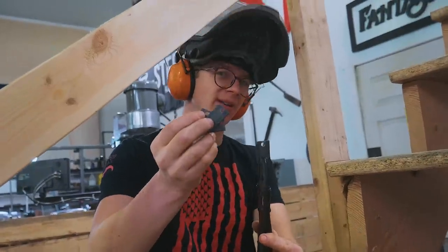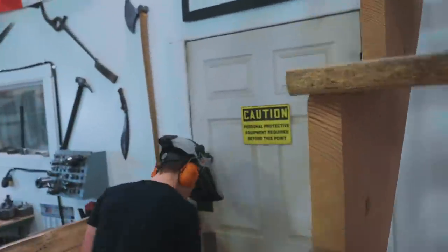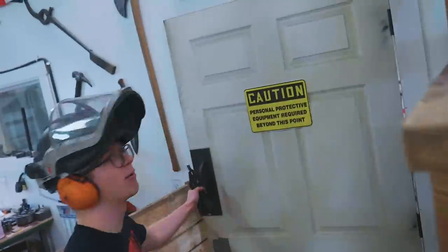Great job on those counterweights — thank you, that's so good. I dropped one — now we're gonna do some grinding.